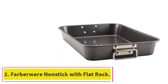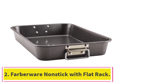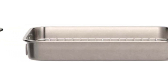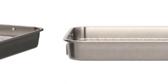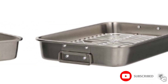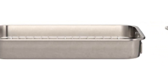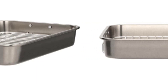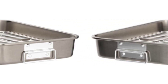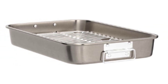At number 2: the Farberware Nonstick with Flat Rack. Buying a roasting pan can be a massive ordeal — there's so much to consider, especially if this is already out of your range of cooking know-how, and they can be super expensive in some cases. But it doesn't have to be that way. We did all the work to find the Farberware Bakeware Nonstick Steel Roaster with Flat Rack, which is the best roasting pan you can buy for a small amount of money.